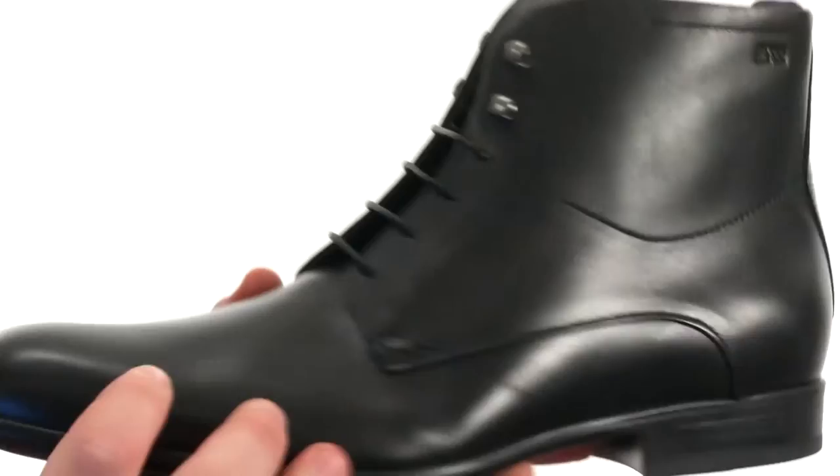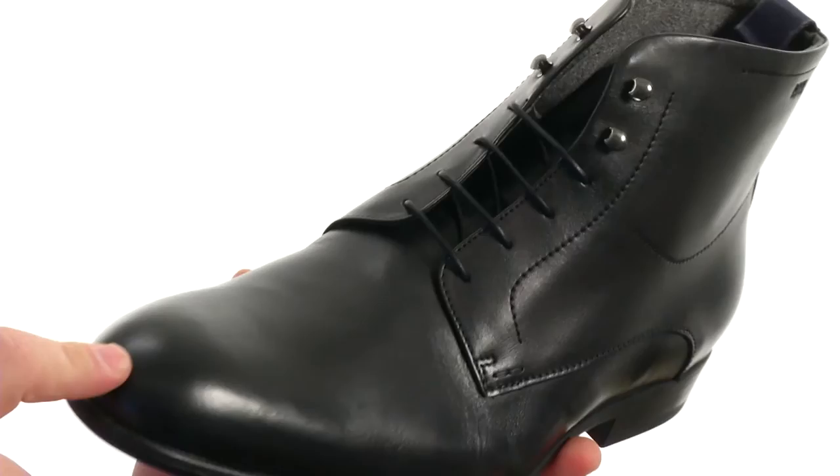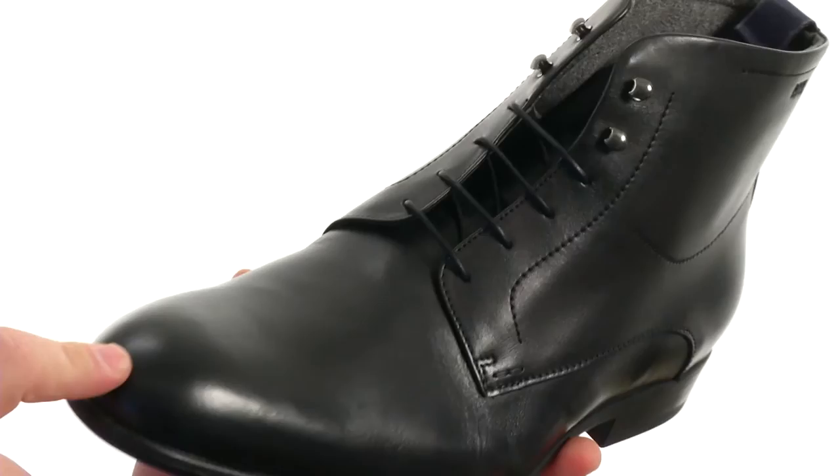Quite the handsome boot here, fairly flexible in construction with an upper crafted from this beautiful smooth leather with plenty of detailed stitching throughout and a plain toe. A lace-up closure provides a proper fit, there's also a pull loop at the heel for easy on and off, all of that sits very confidently atop a super-sticky synthetic outsole.